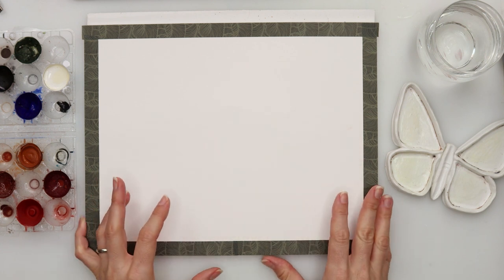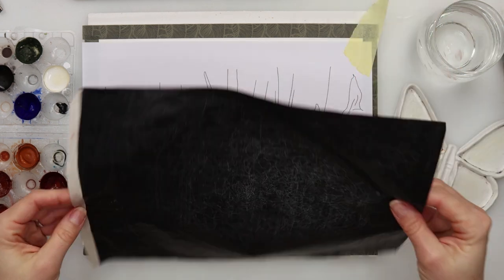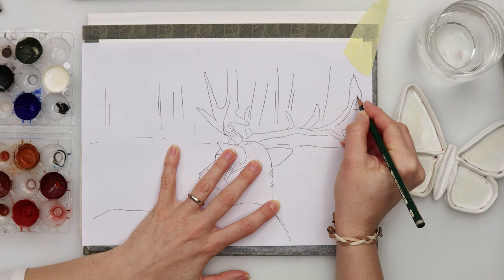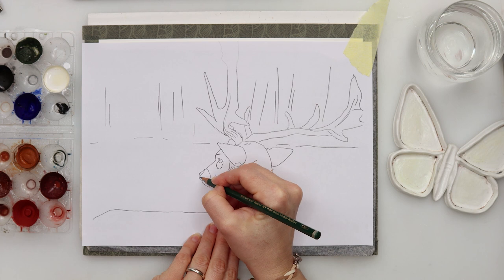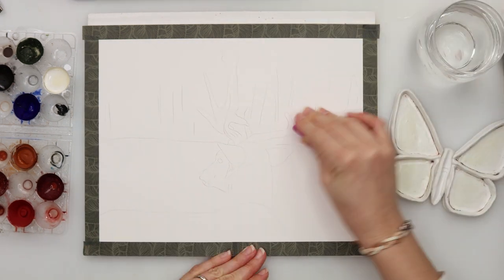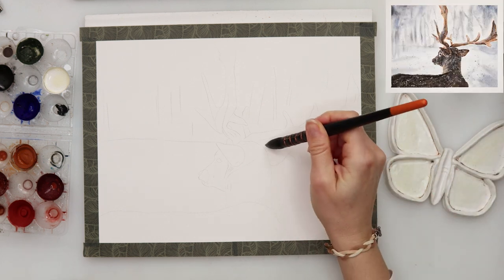Hey everyone and welcome to my channel and to this video. I hope you're fine today and up for some little animal painting. We will be painting a deer and I made my sketch a little bit earlier on just a regular printing paper. I did this one on my tablet, so I printed it and I also prepared a sketch for you to download - you can use the link down in the description box and go to my website and download the sketch for yourself.